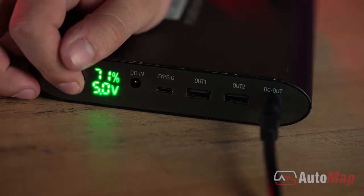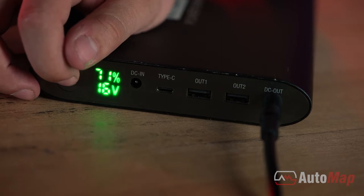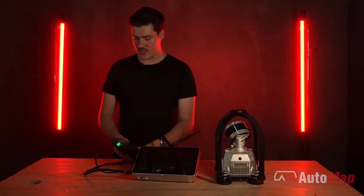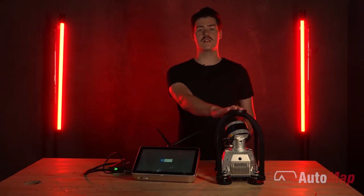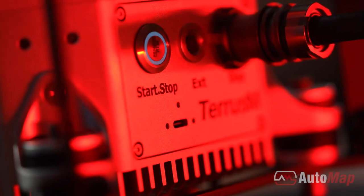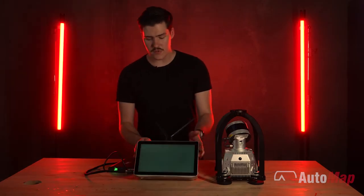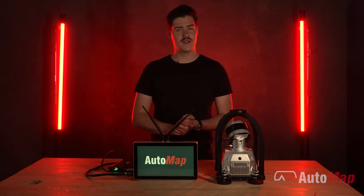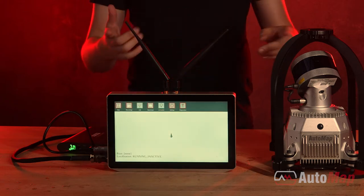To get it started, simply hold down the button until the power button lights up, then power it up to 20 volts by double tapping. Once it's on 20 volts, simply leave it. You'll know the sensor has turned on because it will do a little spin and you'll see a pulsing blue light on the back of your system. Your terminal will start to display an Automap logo and will be ready for use once it opens up to the main screen.